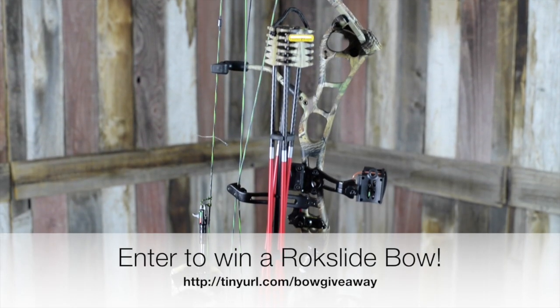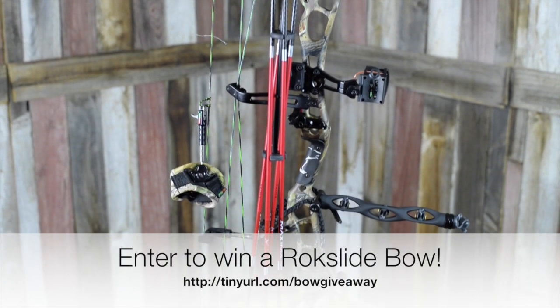This whole package retails for a little under $1,600, so make sure you get your entries in on time to get in on this week's giveaway.